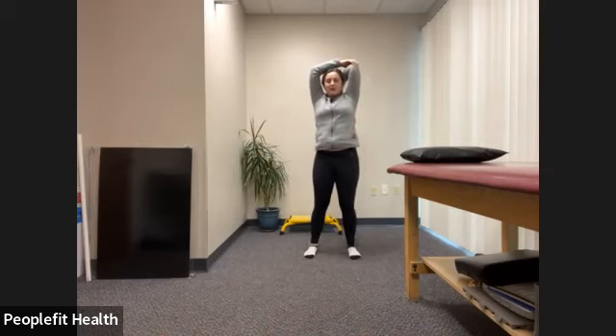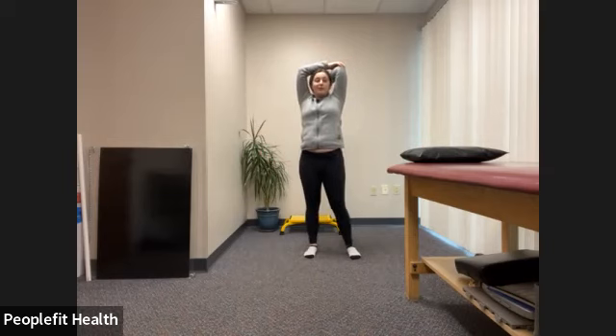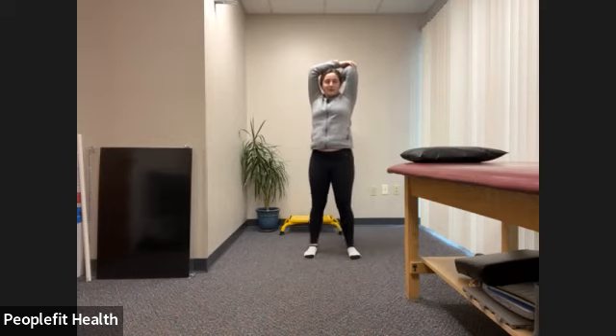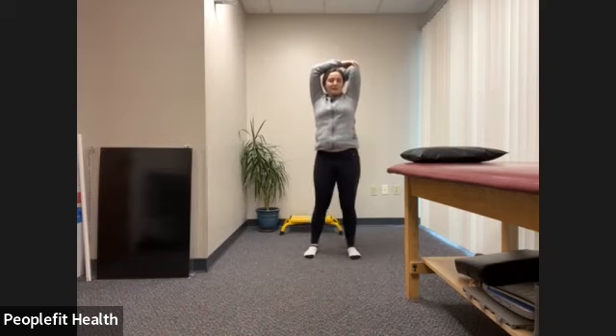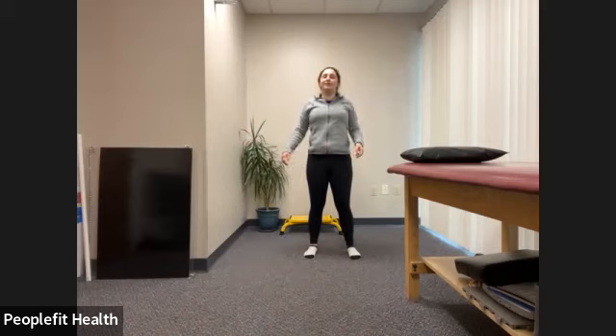Deep breath in and out. Just trying to relax here. You can close your eyes if it doesn't make you dizzy. Sometimes I just like focusing on something in front of me — we're just trying to relax, focus, and stretch. Three, two, one. Move those arms down, shoulder roll back to reset.